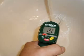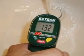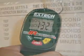Let's talk water temperature. This water is too hot. Set the water temperature no hotter than 120 degrees Fahrenheit. The chances of a serious burn increase significantly as the water temperature goes up.